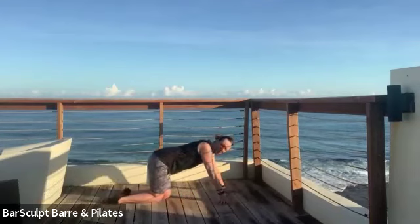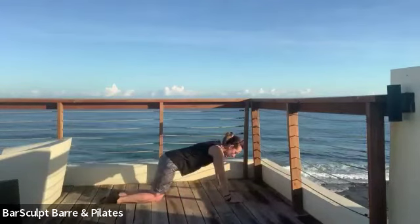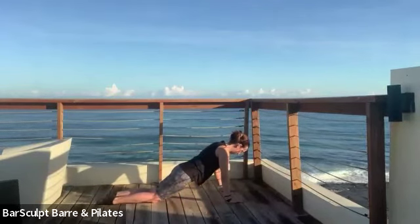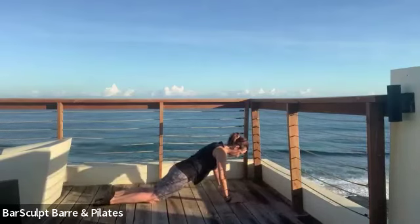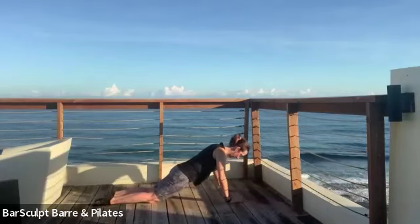Both weights away, hands can come under your shoulders, knees can stay down — that's absolutely fine. Open the collar, and pull the abdominals in as you lower and lift — inhale down, exhale up.